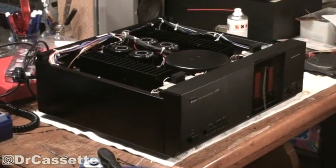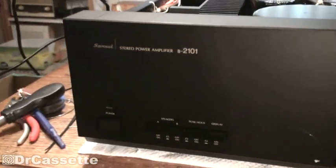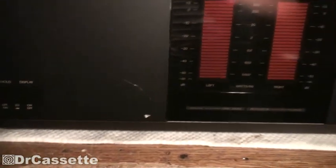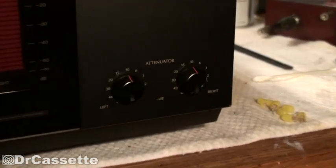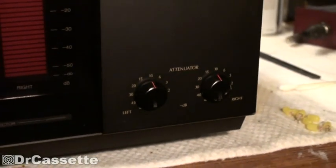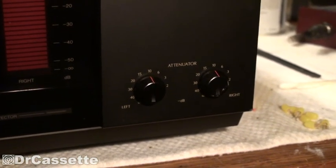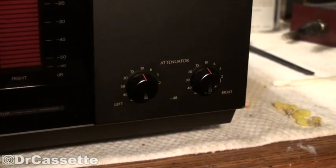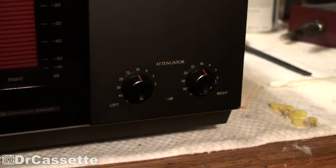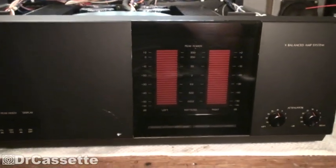Here we have the faceplate all nicely cleaned up. There is one pretty major scratch right there but that's not too bad. We have the regulator knobs that I had to glue back together - this one's kind of scratched but not too bad either. I haven't set them to full level for a good reason: the speakers I'll be using with this power amplifier are going to be terribly overloaded with just 100 watts, so 300 watts of maximum peak output is definitely too much.